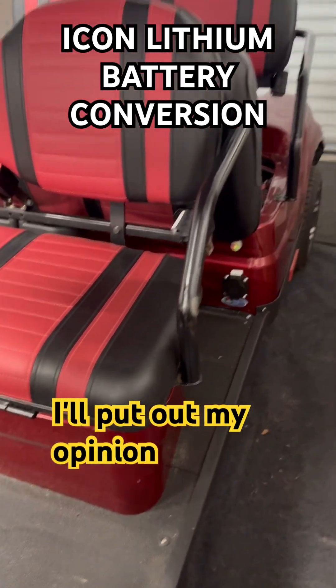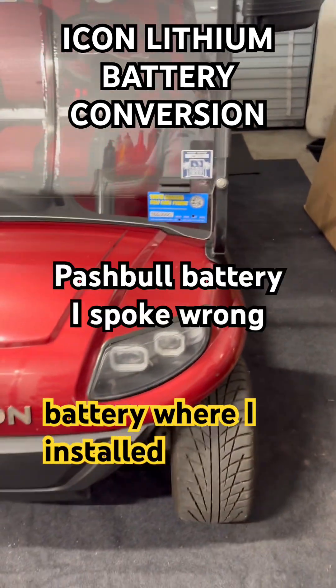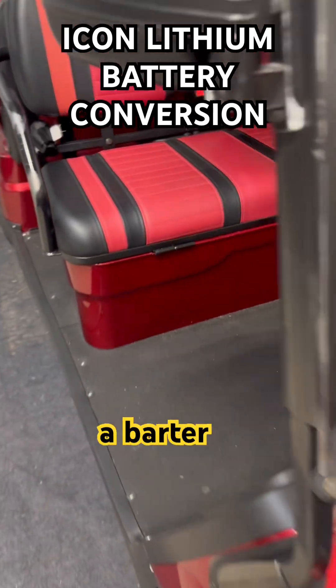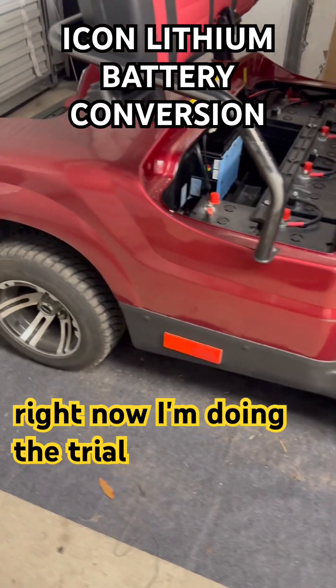Stay tuned — I've got videos scheduled about each lithium battery I installed: Push Bull, Cloud Energy, Barter, and more. Just stay tuned until the end of the trial period when I get the final results.